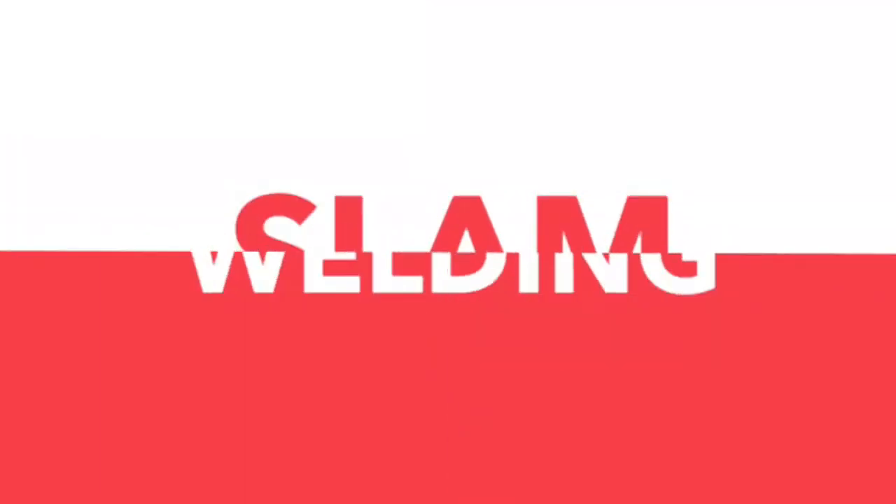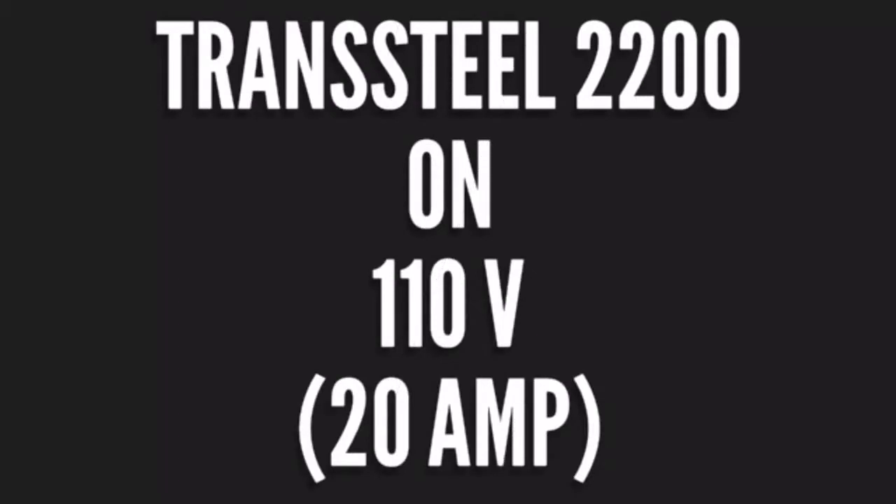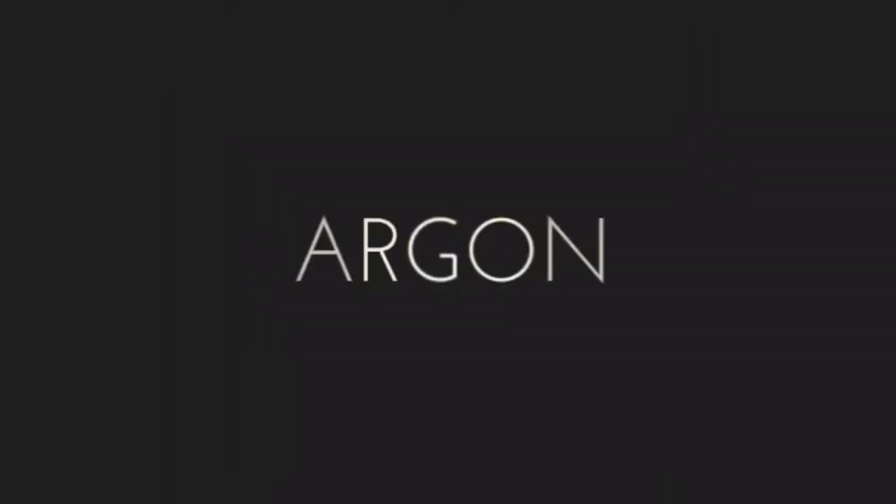Welcome everybody to the Transteel 2200 Grand Slam Welding Challenge. Here we have in challenge booth number one the Transteel 2200 on 110 volt on a 20 amp breaker.